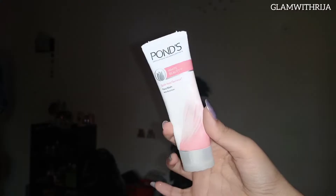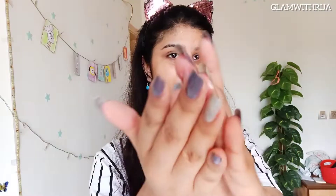Hello and welcome back to my YouTube channel. Today I am going to do some skincare. First I will use Pond's face wash. I have been using this for a long time and I like it. I will massage it into my face and then I will wash it off.